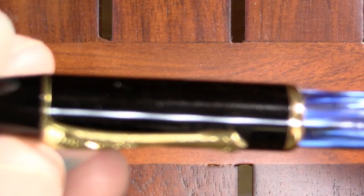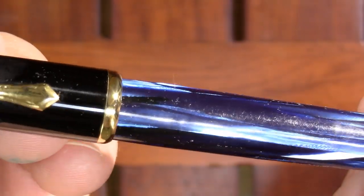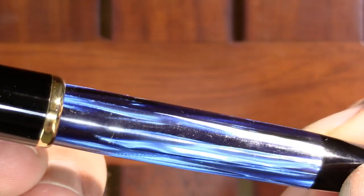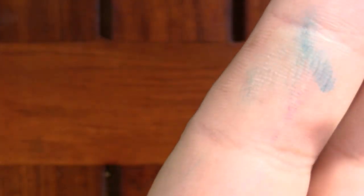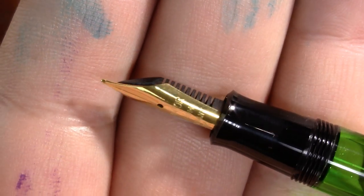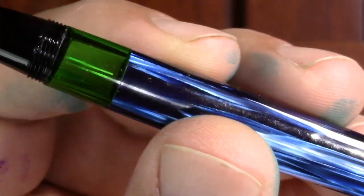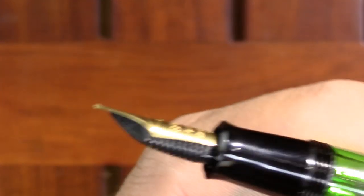Taking a closer look at the pen: we have the word 'Senator' on the cap, and a really nice blue finish — not sure if it's celluloid. It has a green tint to it as well. This is going to be one of their steel nibs, but I've found a lot of them to be good quality. It's clearly a piston-filled pen with a blind cap, and the mechanism operates just fine.